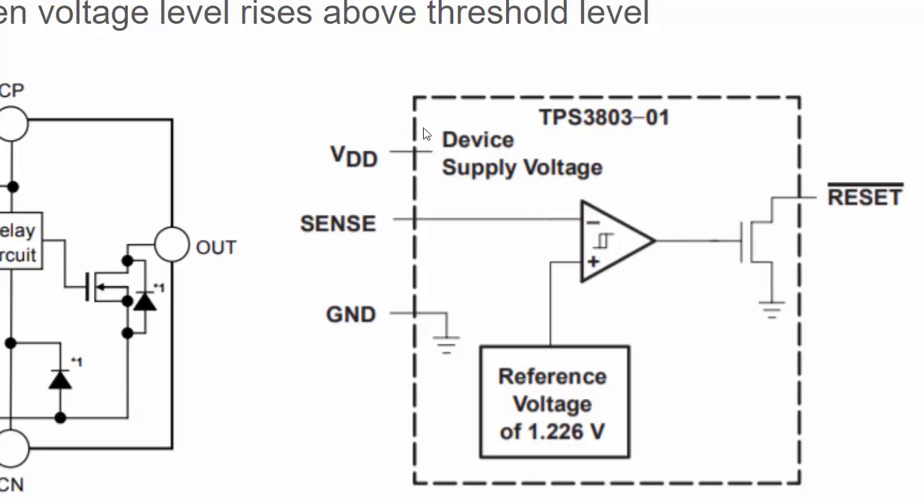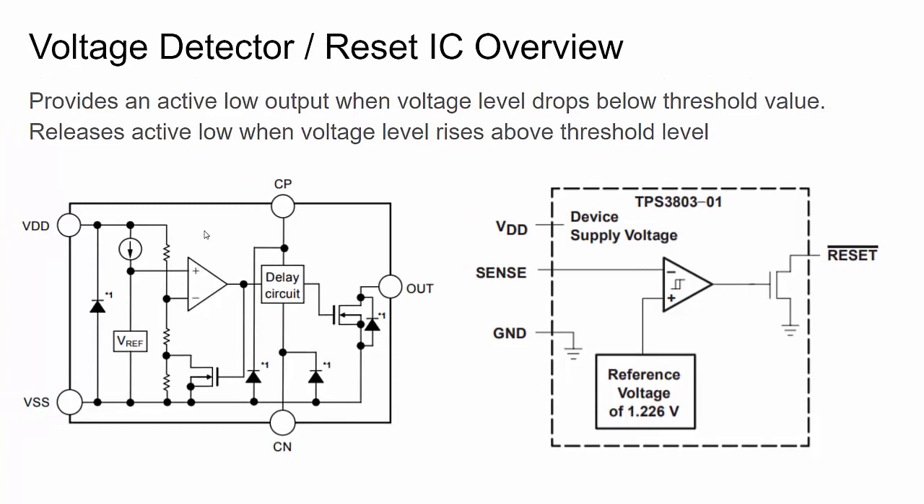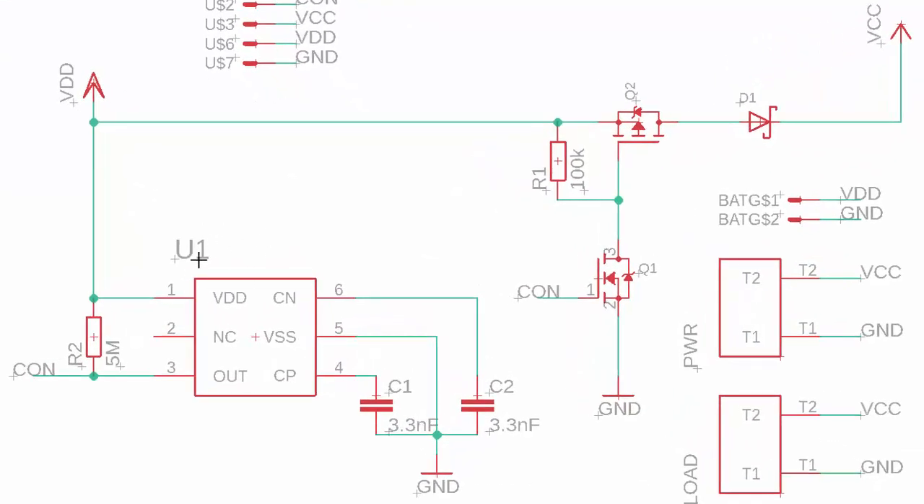Some voltage detectors also have a SENSE pin, so you can monitor one voltage bus while powering the IC from another — for example, monitoring a battery voltage while powered from a separate supply. We'll use a voltage detector where VDD serves as both the power and the monitored level. Now let's look at the schematic for the circuit I designed in Eagle, which is software for designing circuits and doing PCB layout.